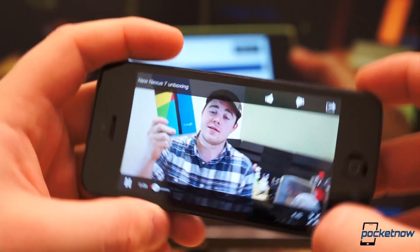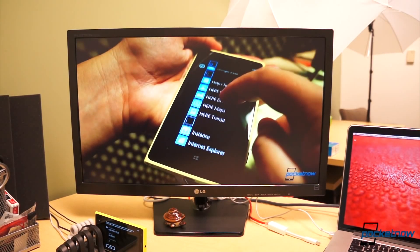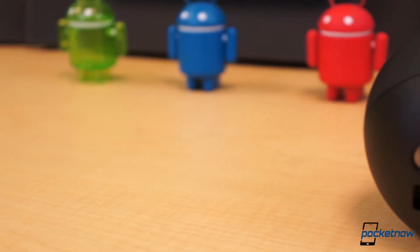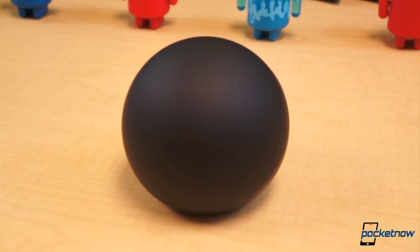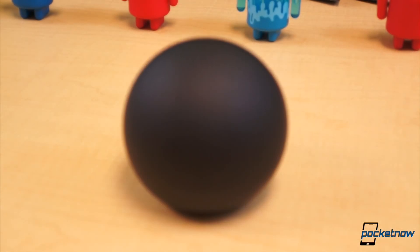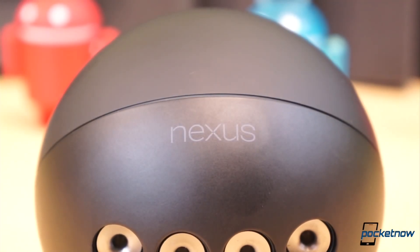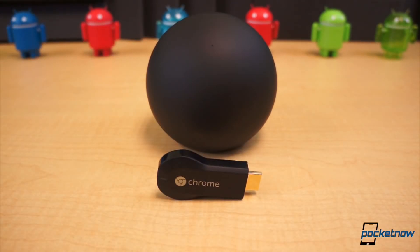Google is no stranger to the home theater industry. In October 2010, Google launched Google TV with a handful of partners, yet three years later, Google TV hasn't really taken off. Last year, Google pivoted into an entirely different direction and introduced the Nexus Q at I/O 2012. The Nexus Q is a central device that bridges the gap between the television and the devices we carry in our bags and pockets each day — our Android tablets and smartphones — and it was set for a quite hefty $300. After some backlash over the price, Google decided not to release the Nexus Q and to go back to the drawing board. One year later, enter the Nexus Q part 2: Chromecast.